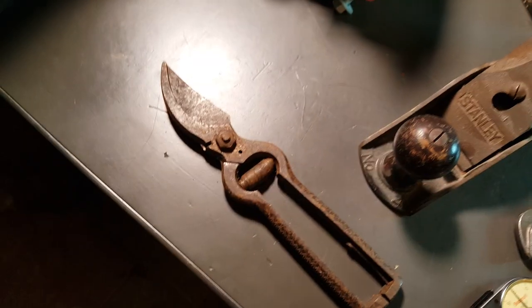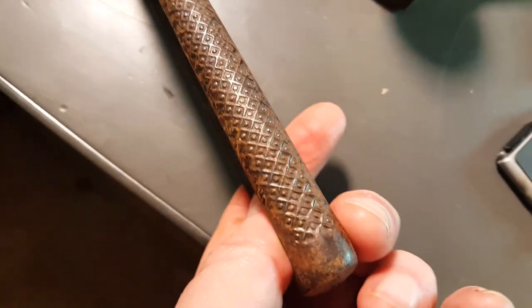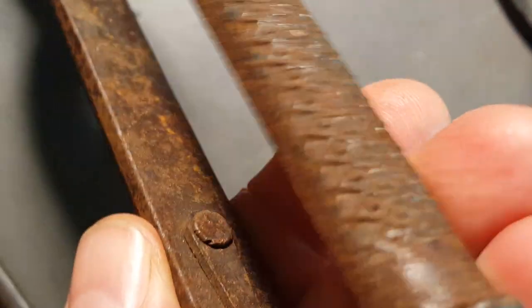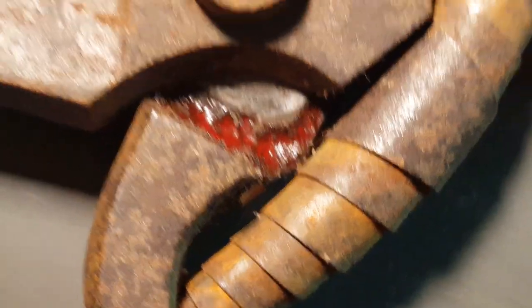I got these shears here. I haven't taken a close look but usually these ones like this are made in Italy. This has some decorative handles. Let me see if we can find a marking. I'm not seeing it right now. Got some good rust in there.